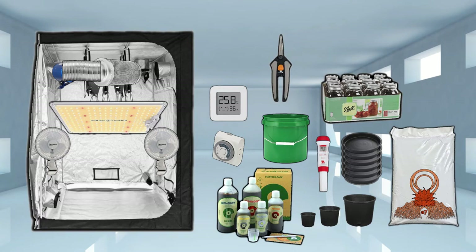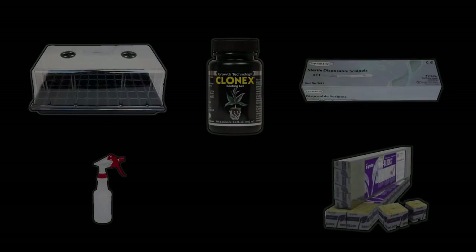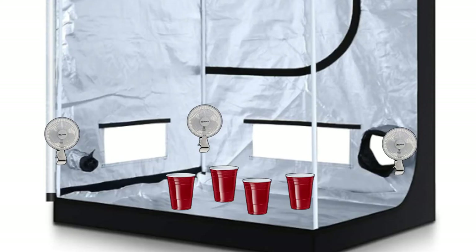In my opinion, that's the bare minimum. This isn't including things like cloning gear so you can keep your genetics going long-term, or a second tent — which you'll eventually want to invest in so you can be vegging and flowering at the same time and keep a perpetual cycle going.